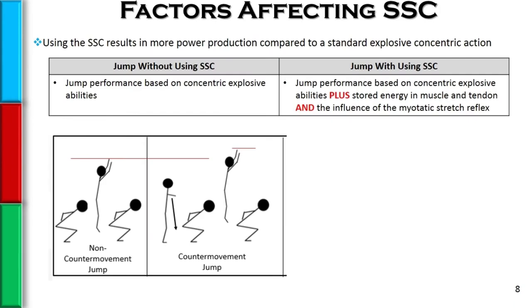Using the stretch shortening cycle typically results in more powerful outputs than not using it. If we jump without using the stretch shortening cycle, as would be seen in a non-counter movement jump — sometimes called a static squat jump — the person is in a static squat position and then explodes and jumps as high as they possibly can.